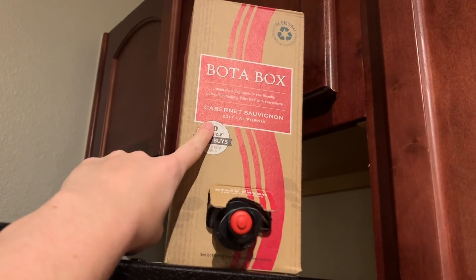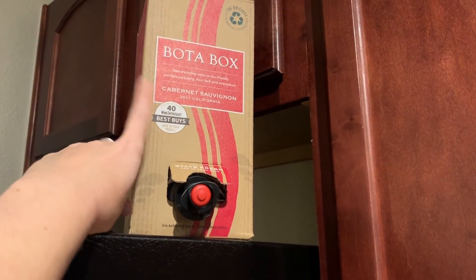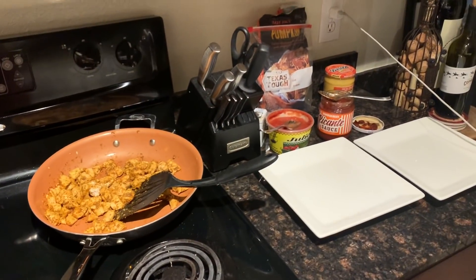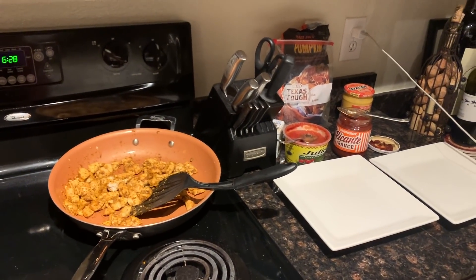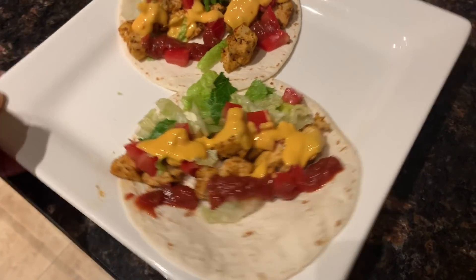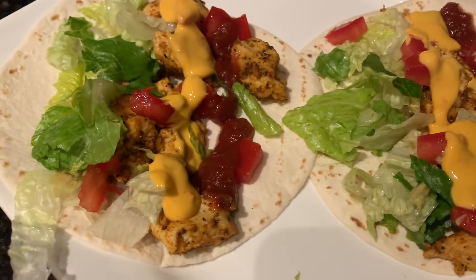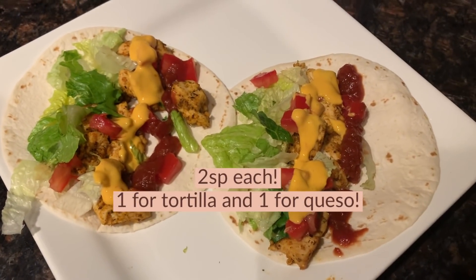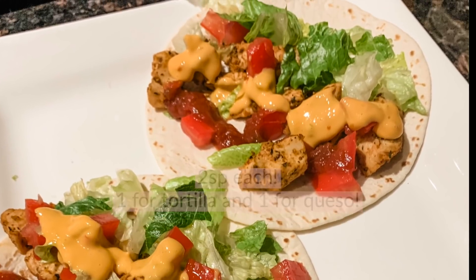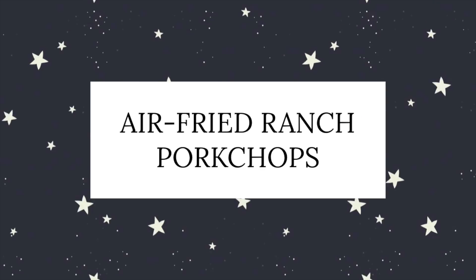We've got our chicken all seasoned and delicious. I've got queso, tortillas — normally I wrap them in foil but we're out, so this worked out fine — salsa, picante sauce, tomato, lettuce, and a little bit of wine. We're currently drinking the Bota Box cab, which my friend Riley recommended. We really like it. We're about to make dinner and I'll show you the final product.